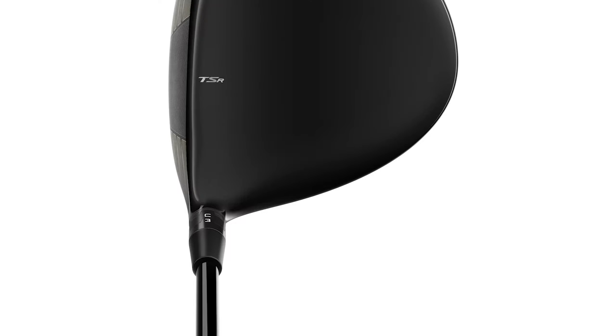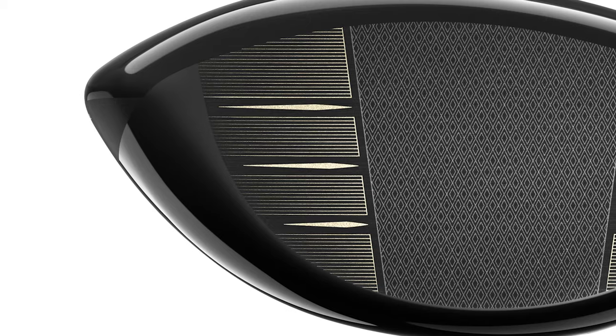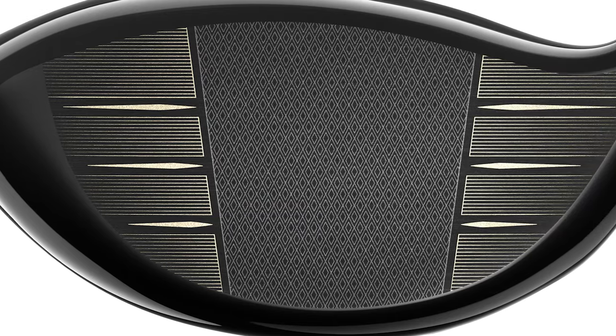Just to the eye it looks really sleek. There's nothing on the top to distract the eye. The face setup also looks nice — it doesn't have the bright white lines that can kind of distract you at address.